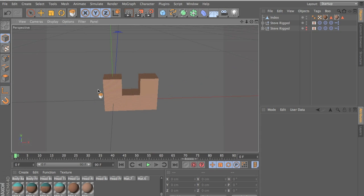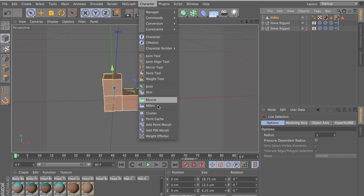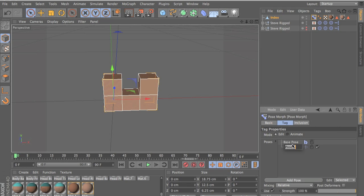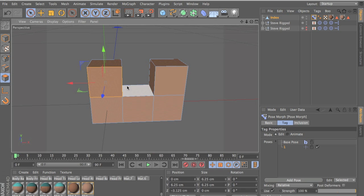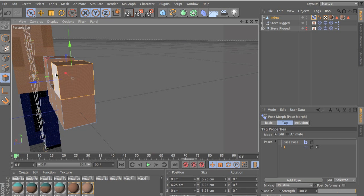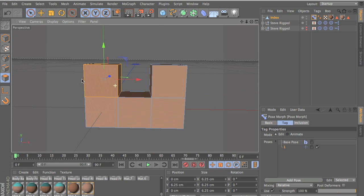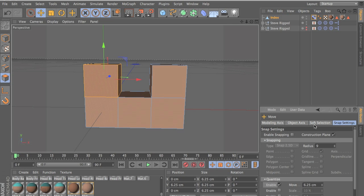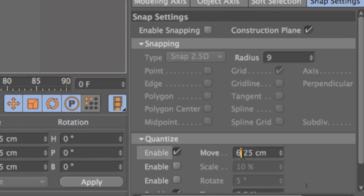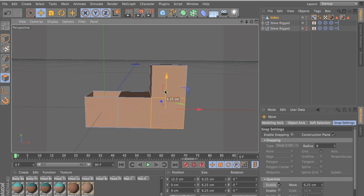Now go to object mode, click on your index, go to live select, and we want to do Character > Add Point Morph — name it number one. Click on your morph, click on your pose, add a new pose, go into face select, and we need to make our pose. This is the pose where the finger bends a little bit. Select the one cube, right click, click on disconnect, and it should disconnect. Then go into your move tool, click snap settings, enable it, and type in 6.25 centimeters so it aligns correctly.